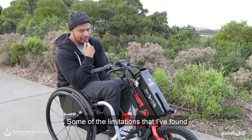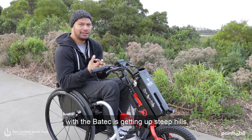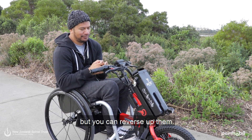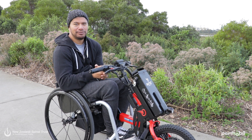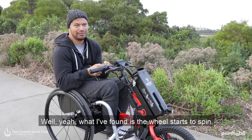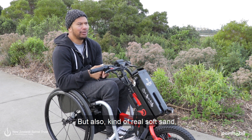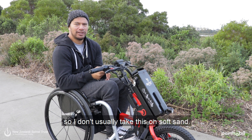Some of the limitations I've found with the Batek is getting up steep hills — you can't reverse up it. The wheel starts to spin, and also on really soft sand, so I don't usually take this on soft sand.